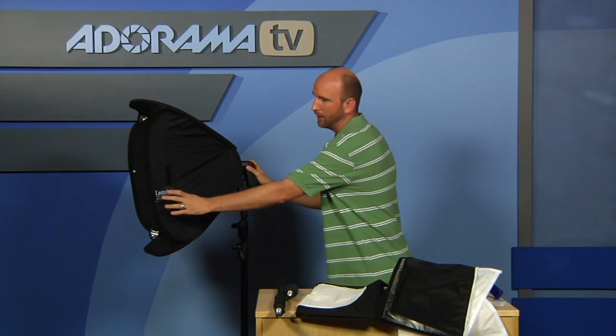Again, this is the Easy Box Hot Shoe Soft Box Kit, and this is $220. The creative diffusers are $75. The nice thing is this is meant to be used on the road for location shooting. I have it mounted to a normal light stand here.